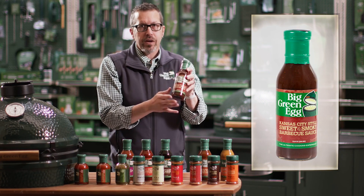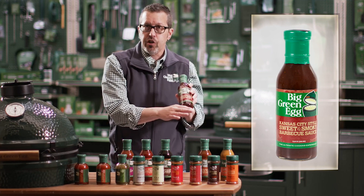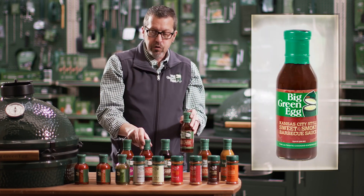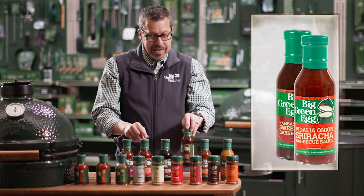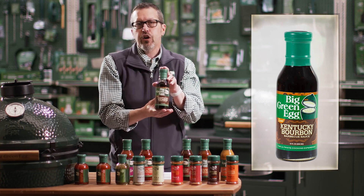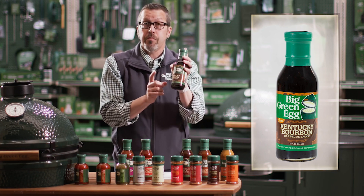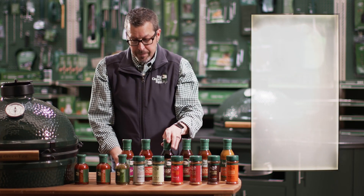You put the Kansas City sauce on your ribs — oh, fantastic, one of my favorites. And you can mix sauces too: mix the Kansas City and the Carolina together for a sweet and tangy taste, or take the Sriracha and Onion and mix it with the Sweet and Smoky for sweetness and heat — spectacular. The Kentucky Bourbon Barbecue Sauce is kind of a glaze; you can add it after the meat's cooked. It's a sweet Kentucky bourbon flavor, and even in stir fries it is a must try.